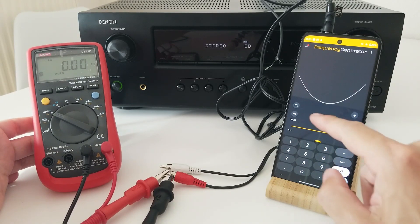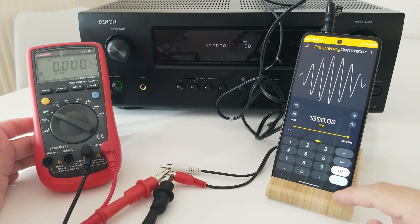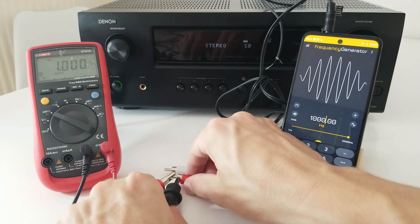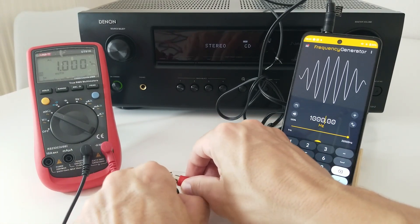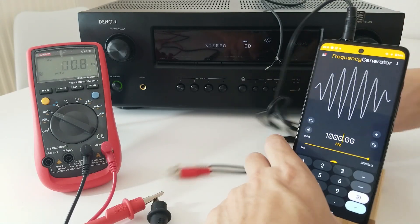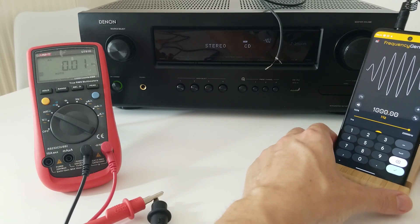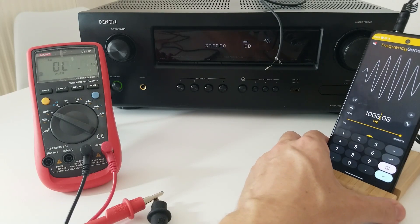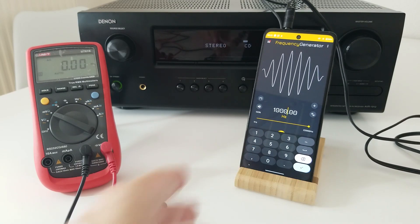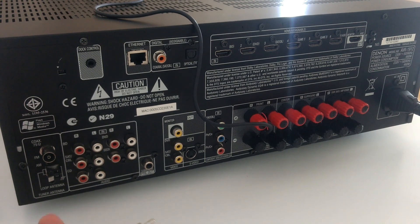Let's go to 1,000 Hz again. There it goes — 1,000 Hz. Now that this is working, let's plug this cable to the back side of the amplifier. Let's try to see everything. There we go, let's plug it in the back part. We have several analog inputs.